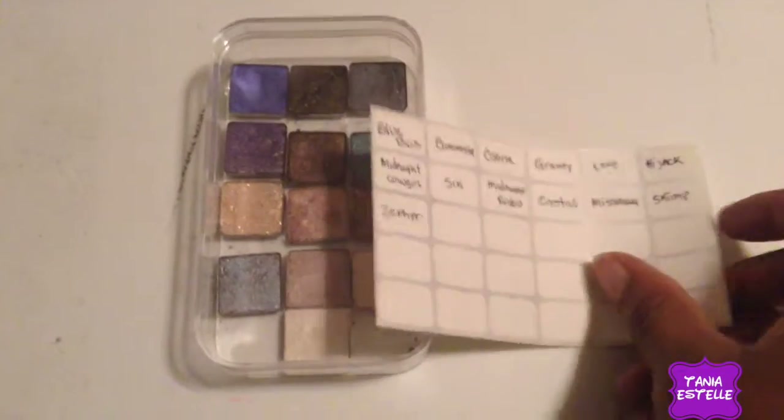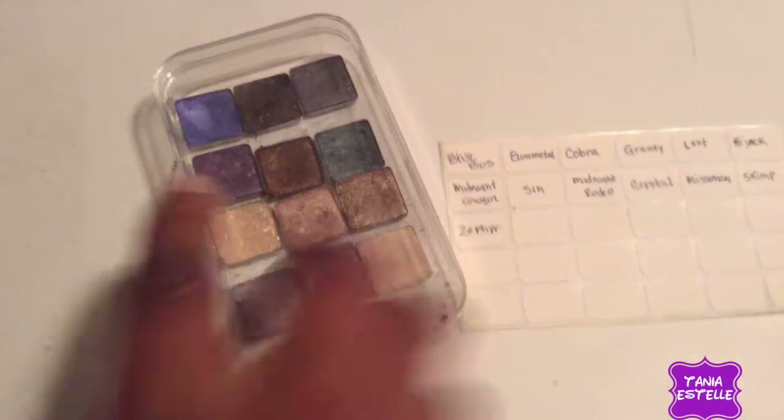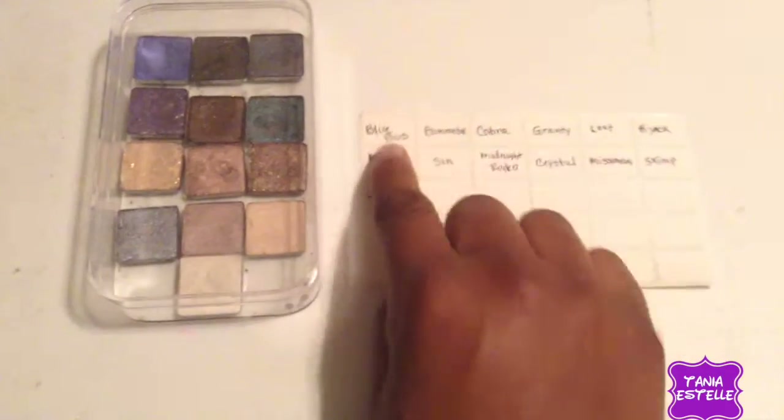Now that everything's glued down and I've written down all of my names, I'm going to transfer my little stickers onto the container right above the eyeshadows and match them up. This is totally optional, but this is what I like doing so I know what eyeshadow I'm putting on.